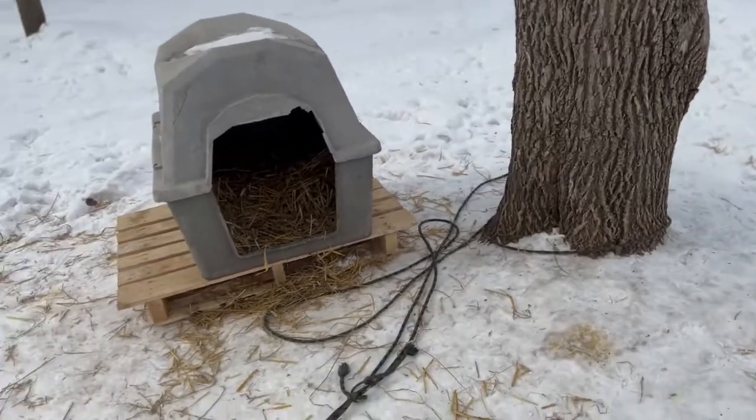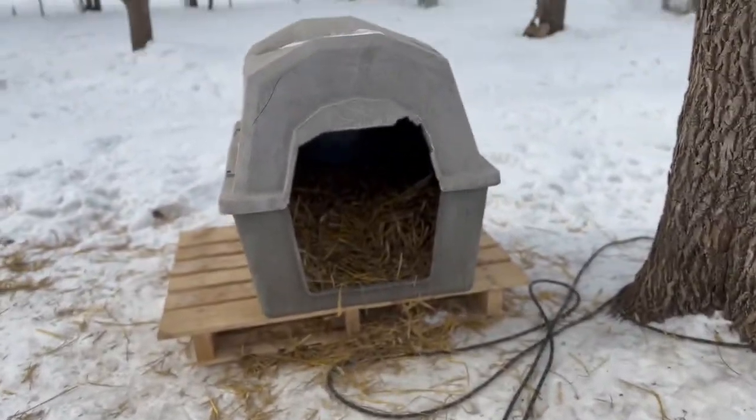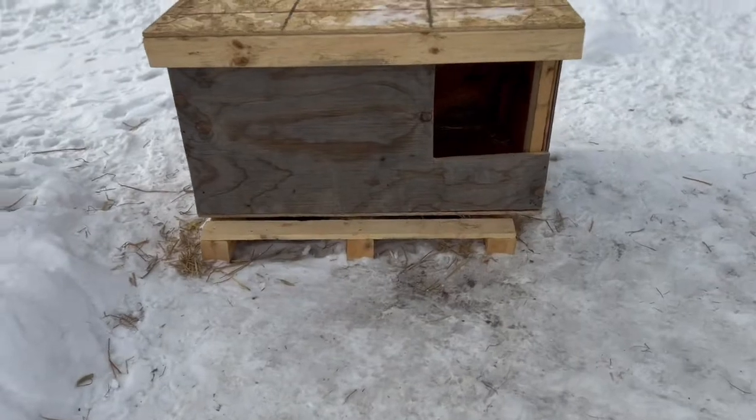As we see, we have your typical doghouse — open to the elements. Now as we see right here, you have your insulated doghouse.